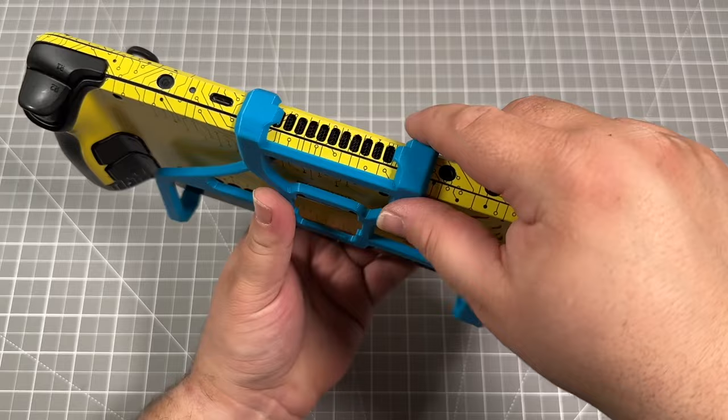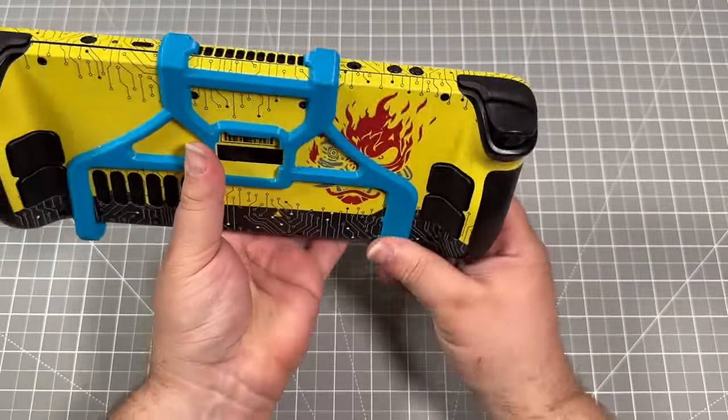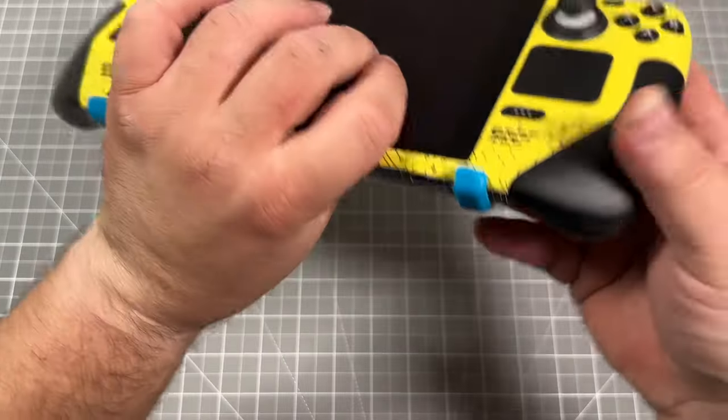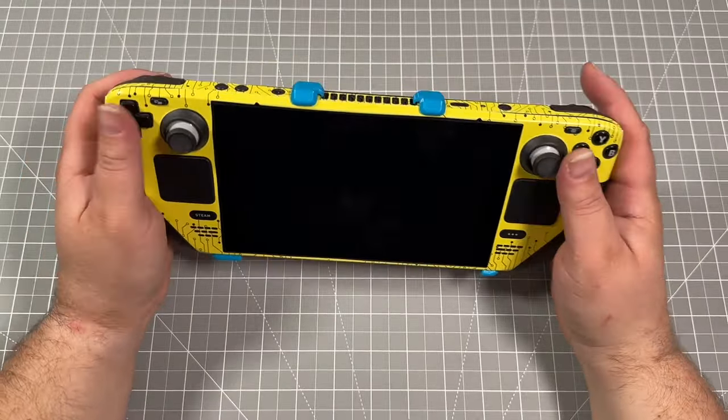When we go to attach this, you're going to put it onto the far left and the far right top vents and that'll hold it into place. Then you can very easily snap the bottom into place. I think it pops pretty well with this color scheme.